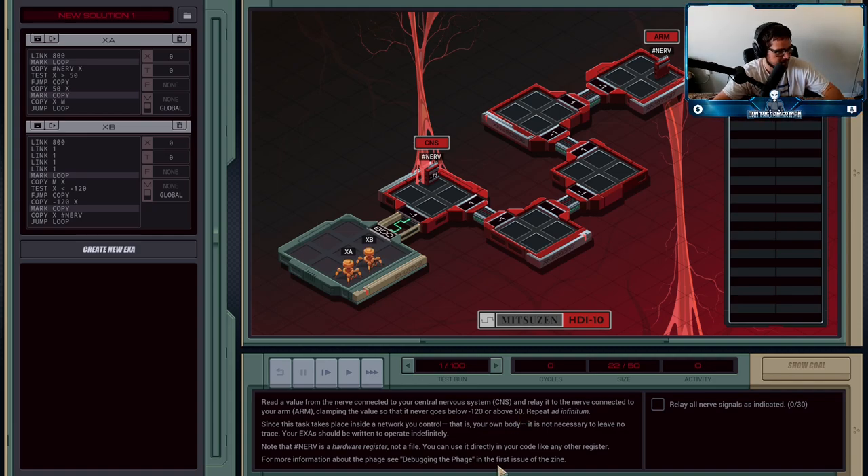Since this job is happening in our body and not somewhere we need to leave no trace, the execution agents are meant to run infinitely. We do not want our agents to halt for any reason — we want them to keep going permanently. So I've got two agents: one is in charge of sending the signal from the central nervous system nerve out, and the other is in charge of receiving that and writing it into the arm nerve.